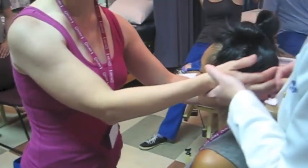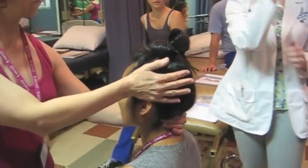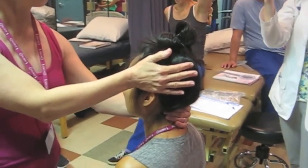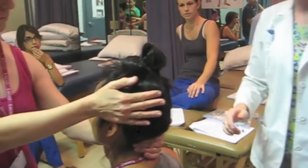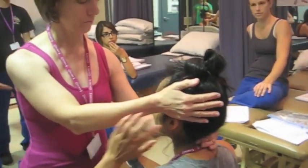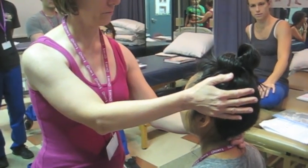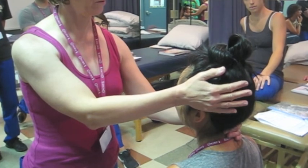Longer lever arm. Remember our force comes from the heel of our hand, not our fingers. So you place the heel of the hand where you want the force, and then let the rest of the fingers just lay down gently on their head. Now pre-position her in a little bit of flexion, then a little bit of lateral flexion. Good, and then ask her to resist.